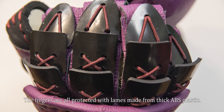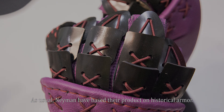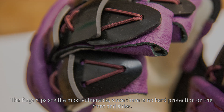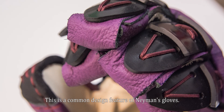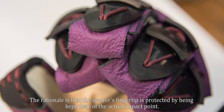The fingers are all protected with lames made from thick ABS plastic. As usual, Neyman have based their product on historical armour. The fingertips are the most vulnerable since there is no hard protection on the front and sides. However, the tips of the user's fingers do not actually reach to the end of the glove — this is a common design feature of Neyman's gloves. The rationale is that the wearer's fingertip is protected by being kept clear of the actual impact point.